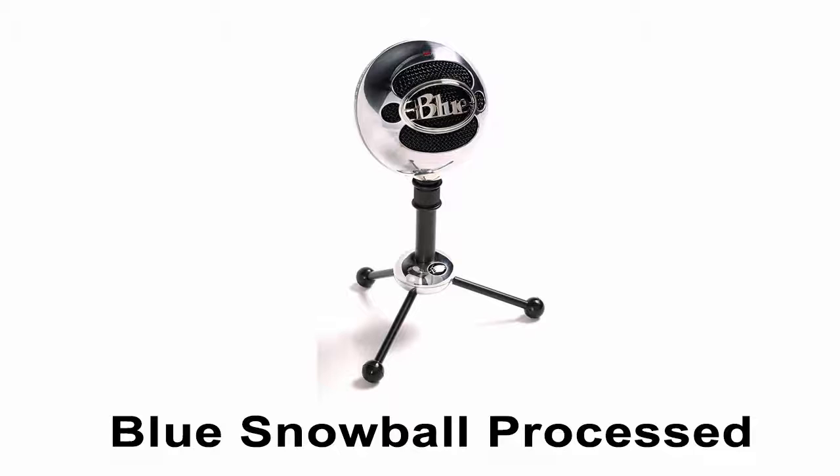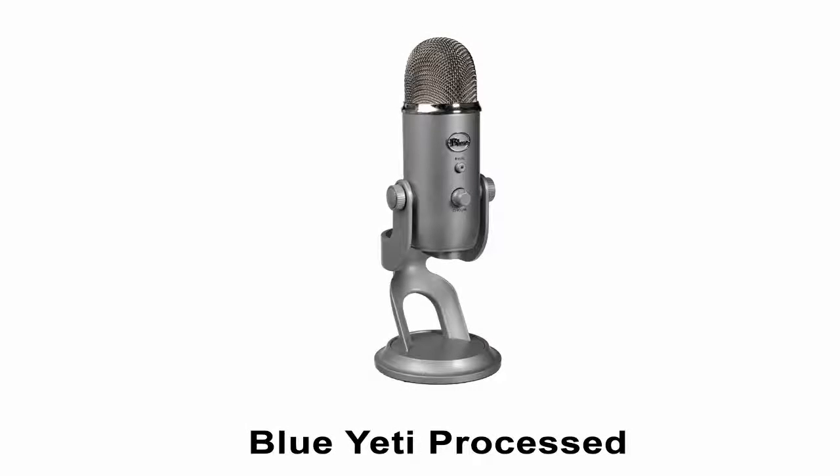Now I'm going to edit this in post-production. This is the Blue Snowball after it's gone through post-production. The quick brown fox jumped over the lazy dog. One thing I like about this microphone is it's fairly simple and it doesn't require much post-edit. Very handy. And this is after it's been edited in post-production — this is our edited sound from the Blue Yeti. The quick brown fox jumped over the lazy dog. This microphone tends to be louder, has more bass, but also more background noise.